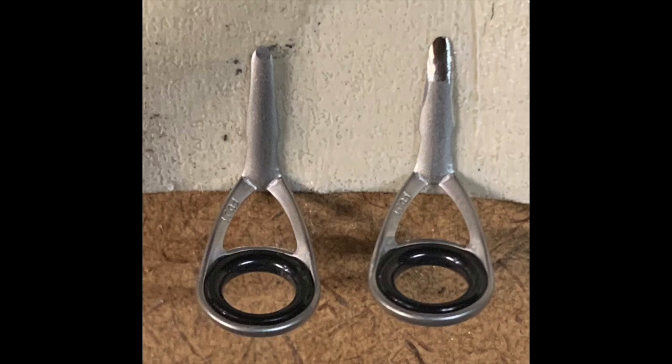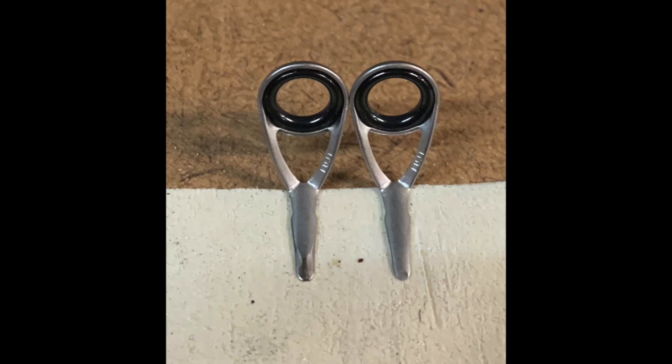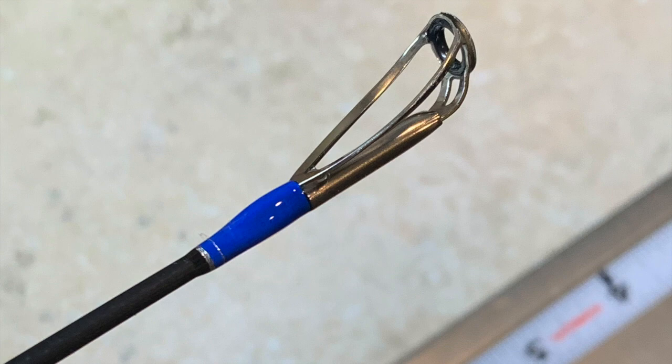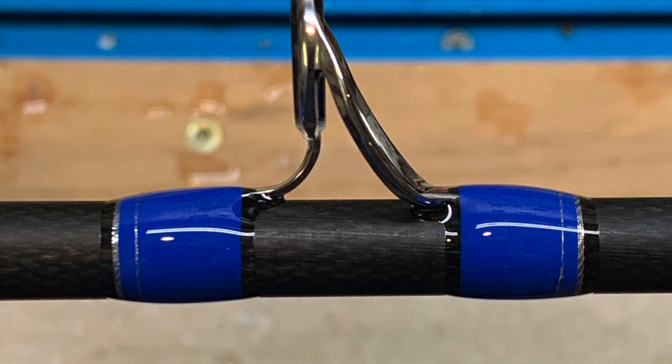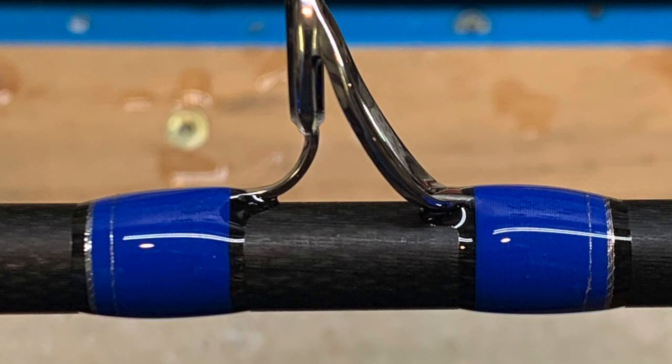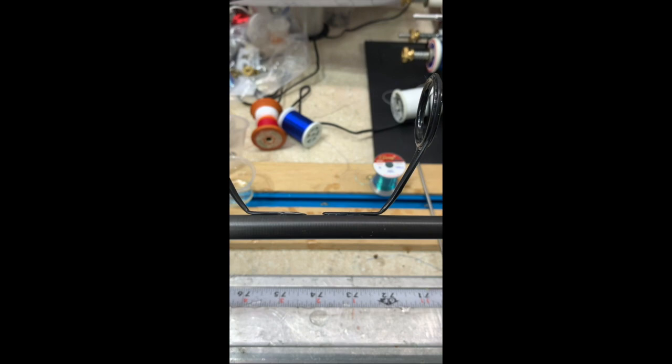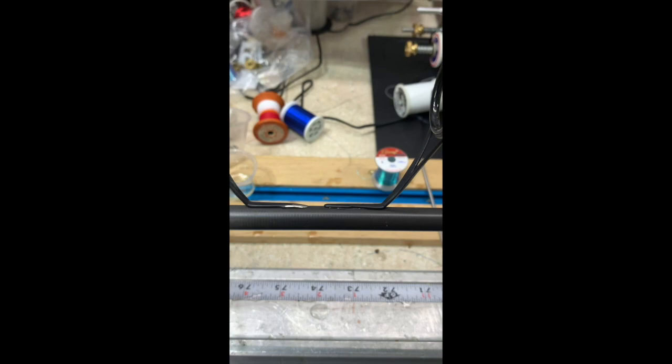Why do we prep and polish guide feet? Number one, it makes wrapping much easier, especially on short wraps. Number two, it gives us a much cleaner and more attractive-looking finished guide wrap. It prevents guide foot cracking and chipping of the finish at the guide foot and blank juncture over time. And when doing repairs on heavily used rods, I see less wear and blank damage when guides have been properly shaped and polished. We're going to accomplish three things: reshape and recontour the guide foot tip, treat the bottom of the foot where it sits against the rod blank, and polish the whole thing to remove burrs and imperfections.